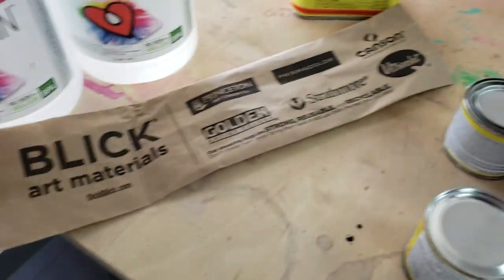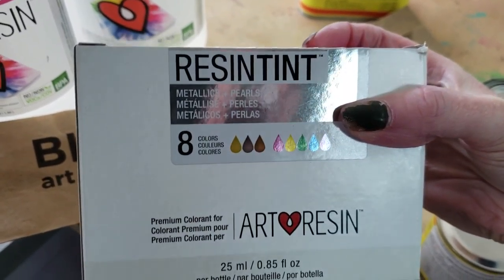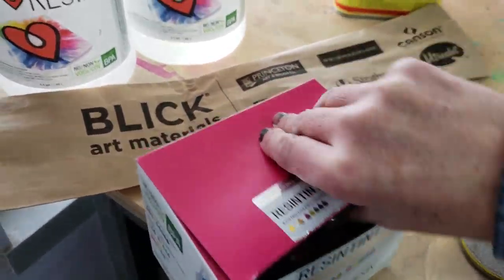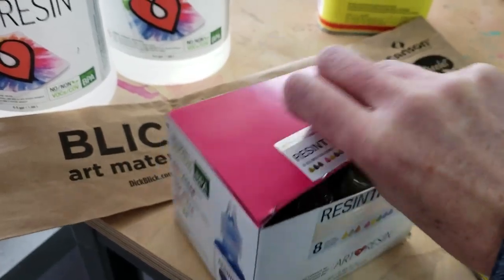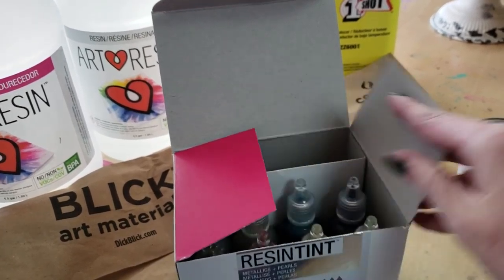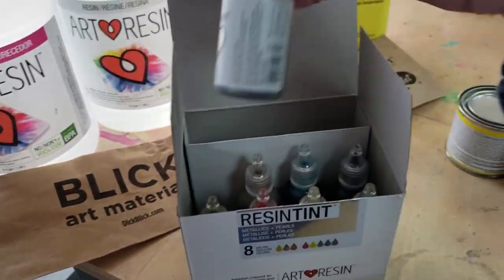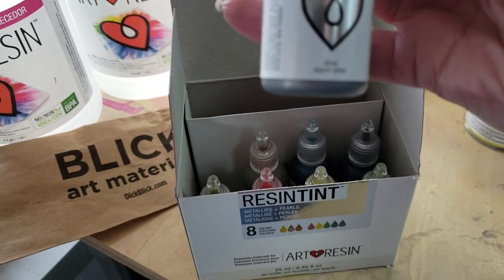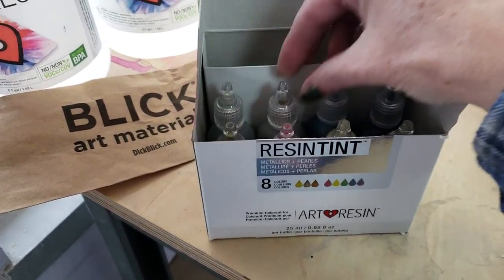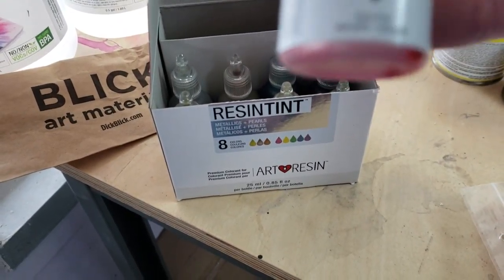But from Blick, I got, from the Art Resin brand, I got Resin Tint. I got eight colors of Resin Tint that came in this cool kit. So this is Colorinch for Resin, and this is the Metallics Pearls kit. It comes with silver, gold, bronze — look how pretty that is — and Pearl Pink.